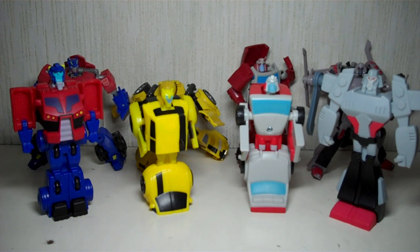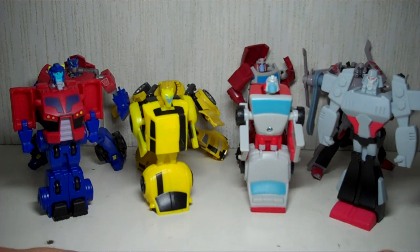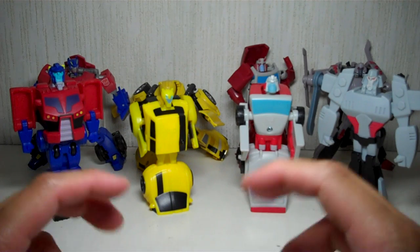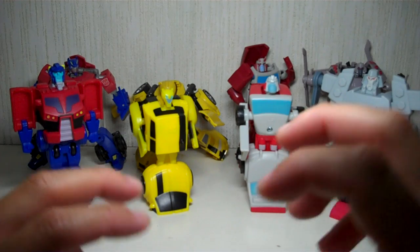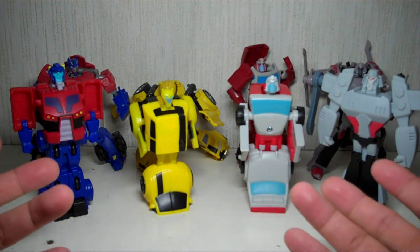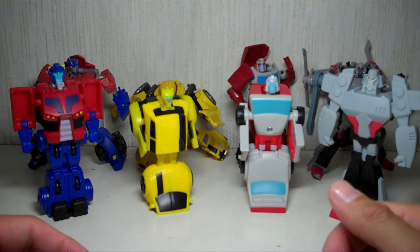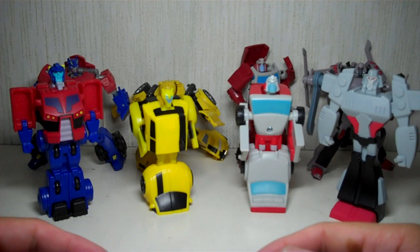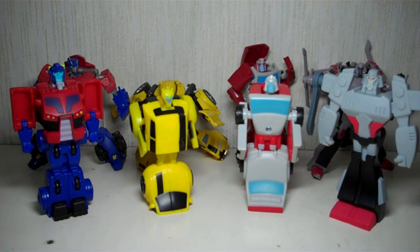The Transformers animated McDonald's Happy Meal toys — they have Optimus Prime, Bumblebee, Ratchet, and Megatron. They're very nice. I wouldn't really recommend these toys for people who are really hardcore Transformers fans or collectors. If you are a fan of the animated show, you like going to McDonald's, and you like the animated figures, I would recommend these guys. Just for the novelty of these toys, I think they're certainly worth it. But don't go around and do what I did and hunt down these toys — that's just crazy. I hope this video has been somewhat insightful to those of you who are fans of the animated toy line by Hasbro. Thanks for watching.